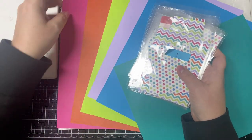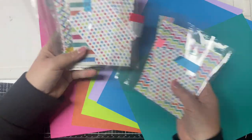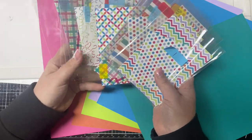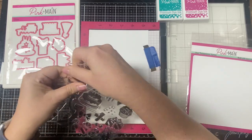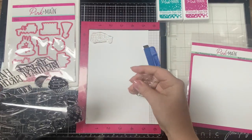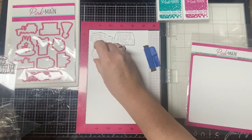You'll then take the matching colored card stock from the kit and cut all of the layers according to the measurements on the card sketches shown on the printable. This next step you can do one of two ways: you can figure out what type of decorative element you want on each card as you put it together, or you can figure it out ahead of time and get all of the stamping done at once, which is what I decided to do here.